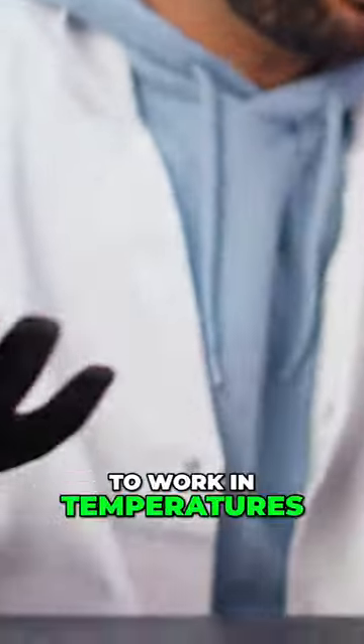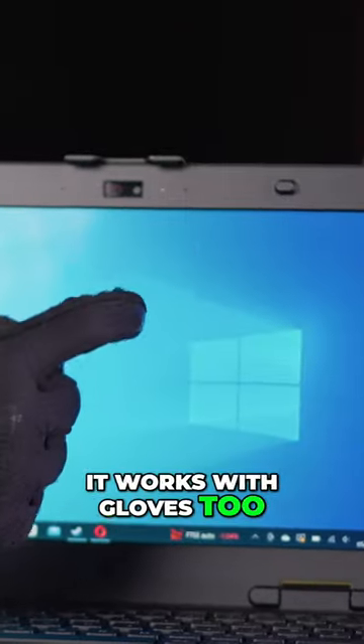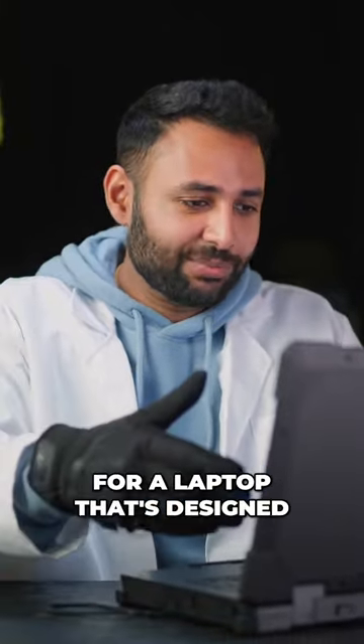If I tap here, yeah, that opens. And because it's designed to work in temperatures in which your hands might literally fall off, it works with gloves too — and these aren't even touchscreen gloves. The brightness is insane, which is especially important for a laptop designed to be used out and about.